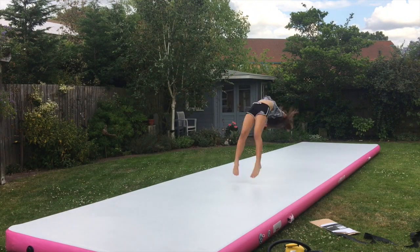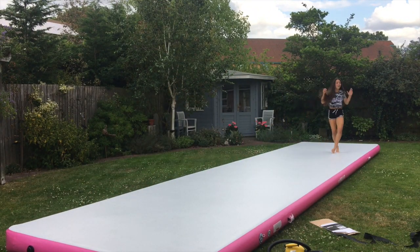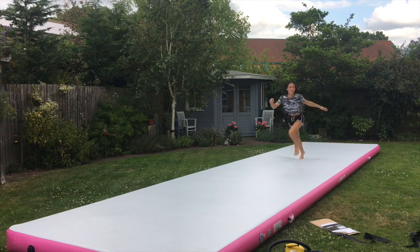It's all blown up now as you can see, and I'm just going to show you guys some flips on it. I'm so excited — I haven't done a single flip on here yet, so you guys are going to be the first to see. I think I might do a round-off back tuck. Oh my god, it is so bouncy!